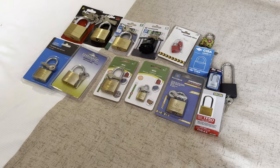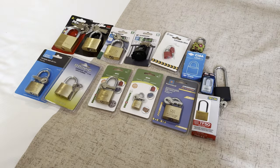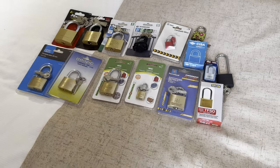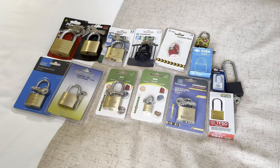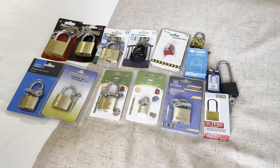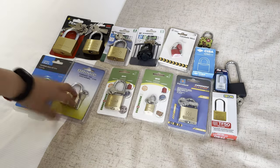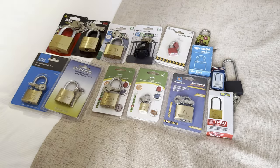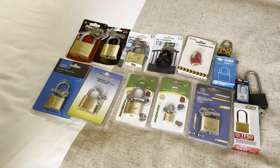This is the Lock Picking Kid and today I'm going to be showing you the padlock spot I've got in my holiday so far. Over two days I've gone to five hardware shops and some other little supermarkets. These are the padlocks that I found. I'm going to open the ones in their packets and boxes, apart from that one — I'm keeping that one in its packet.